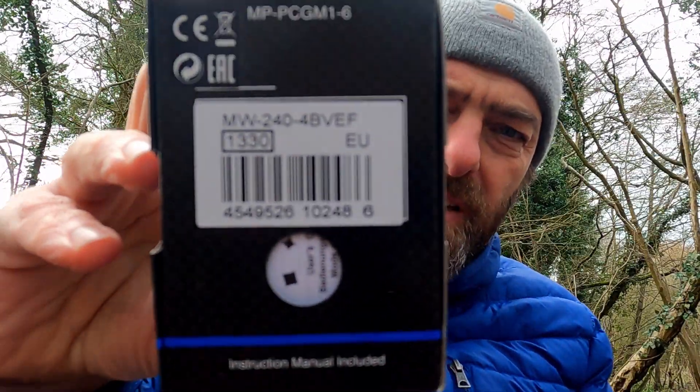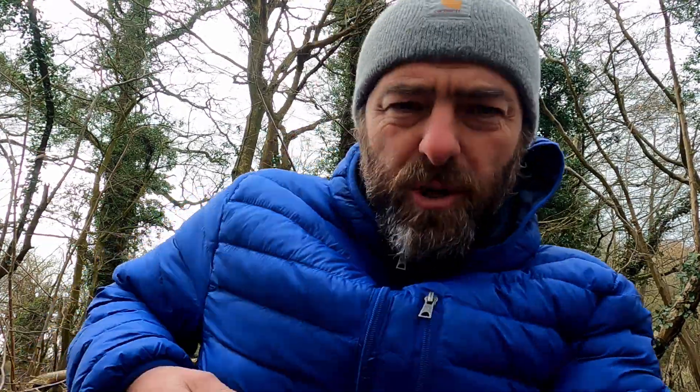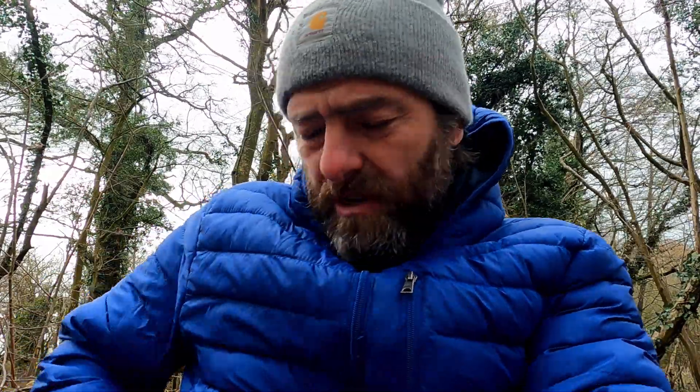I realise I'm hiding the actual unboxing from you here, but it's just a box and I've taken it out. You don't really care about seeing me taking stuff out of a box. You want to see what the actual watch looks like, don't you? So, there we go.